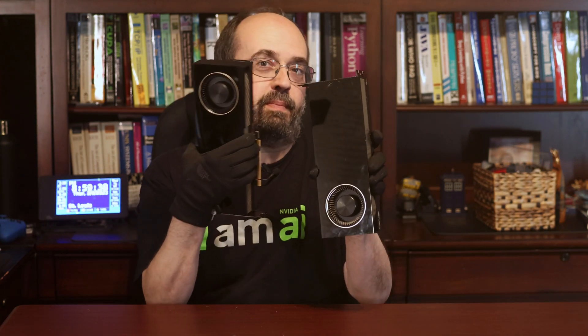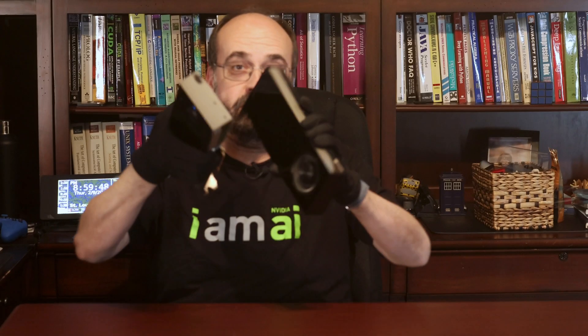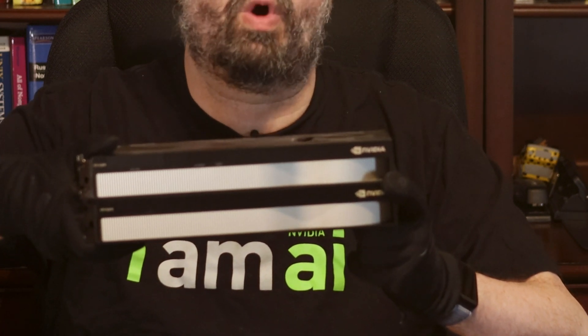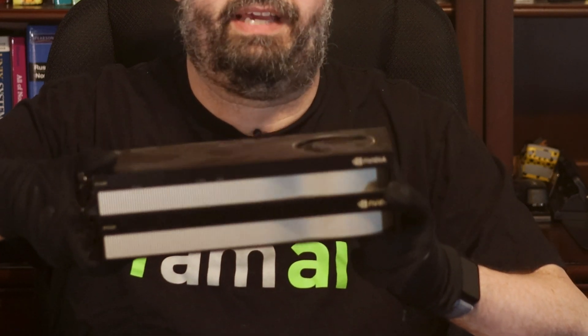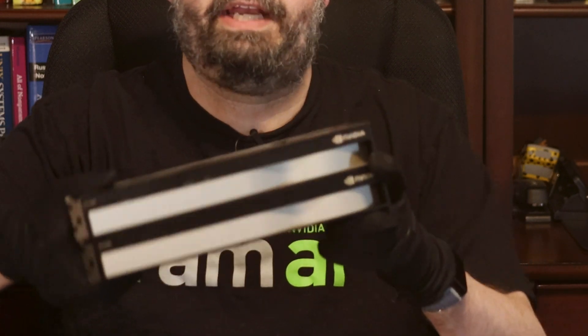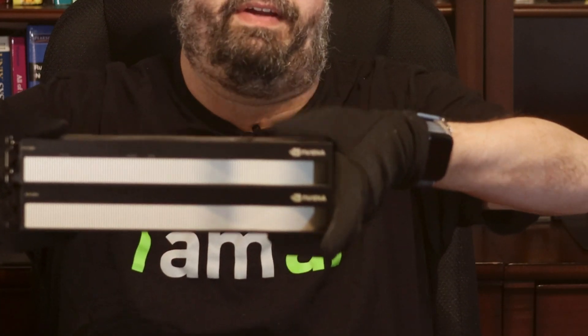I could certainly see putting two of these right together. When I have the A6000 out, we'll take a look at them right next to each other. So these are both of them side by side — they look really very similar. If you were to put two RTX 6000 Adas together, it would look something like this, and you can see that they would really pack together well. The blowers would push the air out and pull it in through that fan.